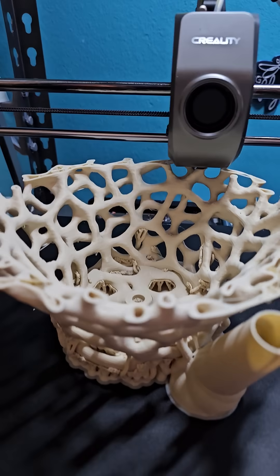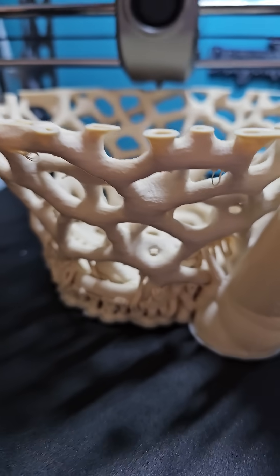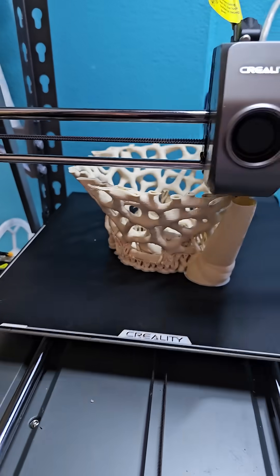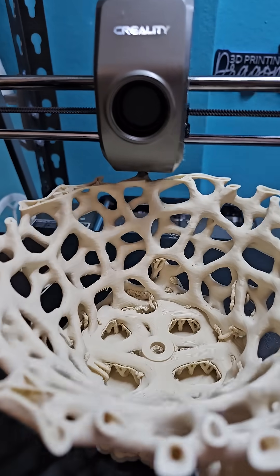Hopefully it doesn't need too many supports. I did support the bottom because the bottom is curved, but I think the slope is gentle enough that it will self-support itself. You will find out as it finishes. It's coming out great so far.